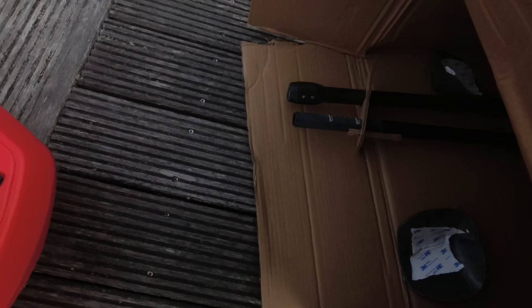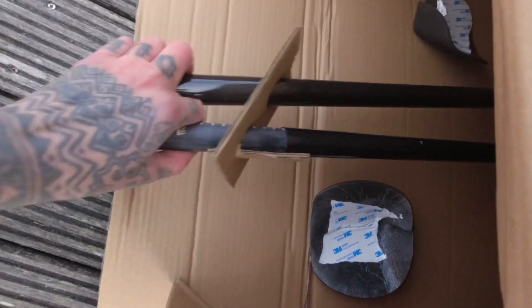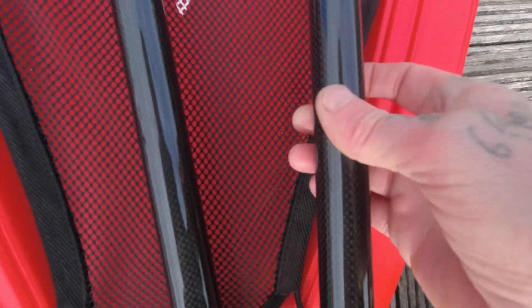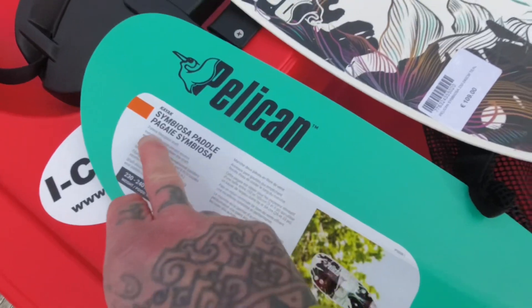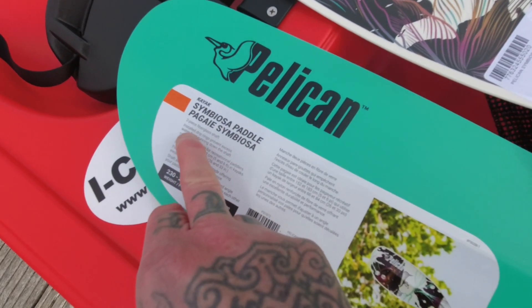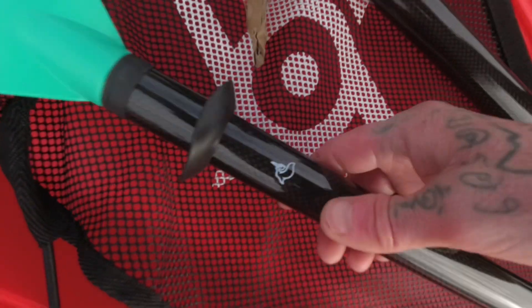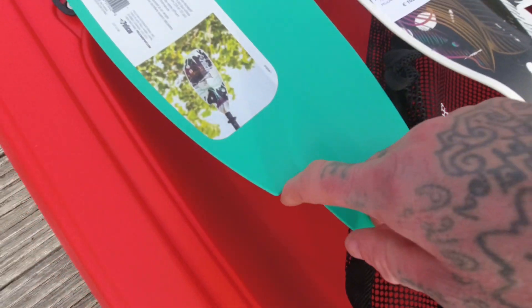You can't paddle without paddles! Look how shiny they are — fancy new paddles. They have a carbon feel to them, though they're not actually carbon. There's a fiberglass shaft with installed rings. They have that carbon feel, they're super light, and nicely edged just for the water.